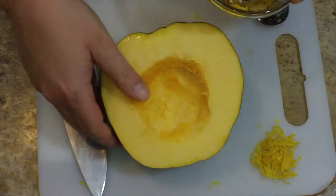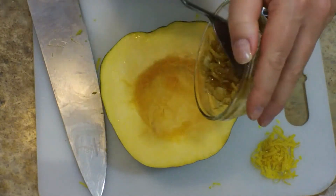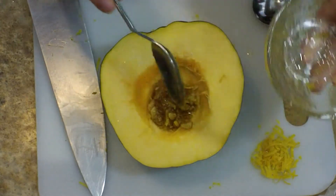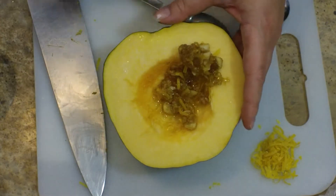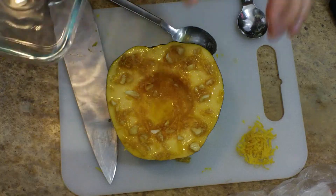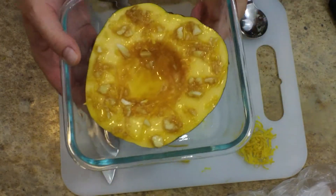I'm going to move my squash over and go ahead and pour that right into the center of it. Then I want to spread that around evenly all over the squash. Once it's spread around and nicely coated, I'm going to put it into a small roasting pan. This is going into the oven at 375 degrees Fahrenheit until it is fork tender.